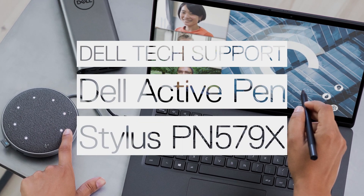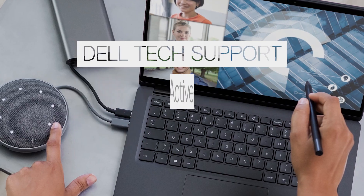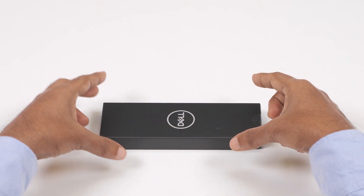In this video, we'll show you how to unbox and set up your Dell Premium Active Pen. Now let's begin.